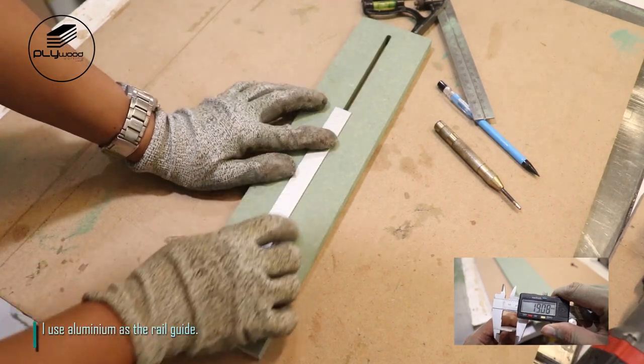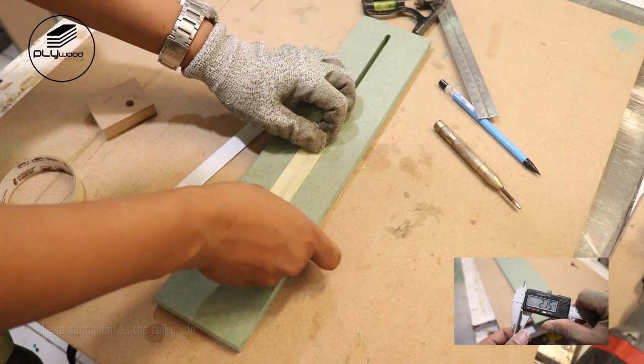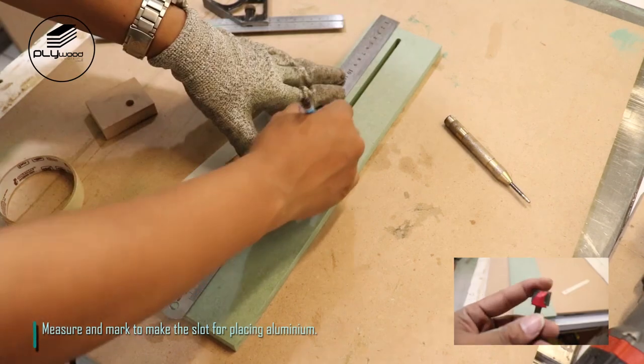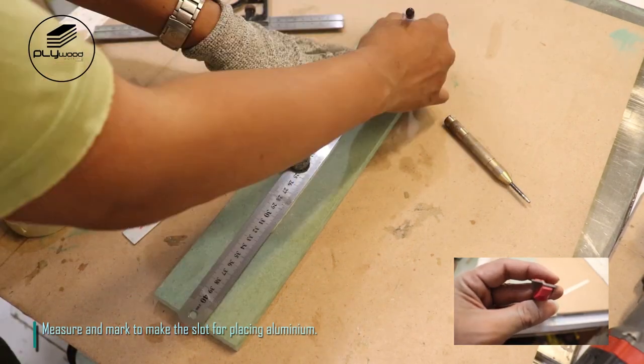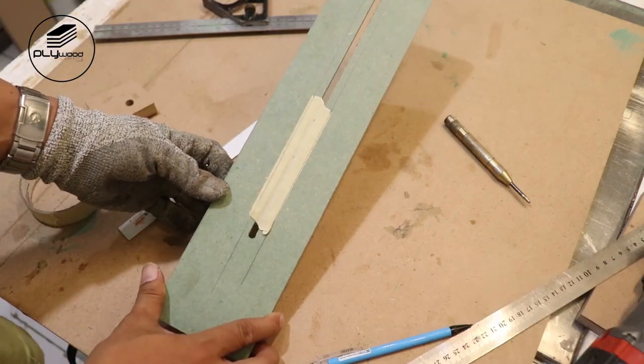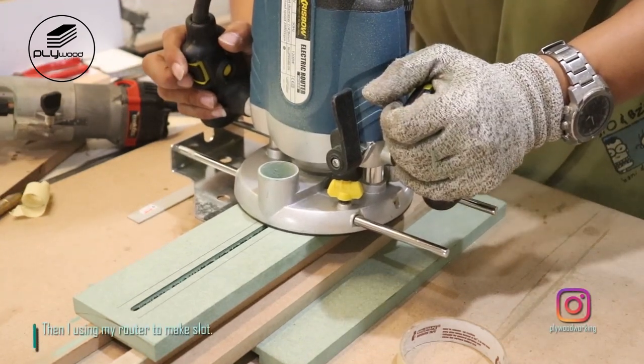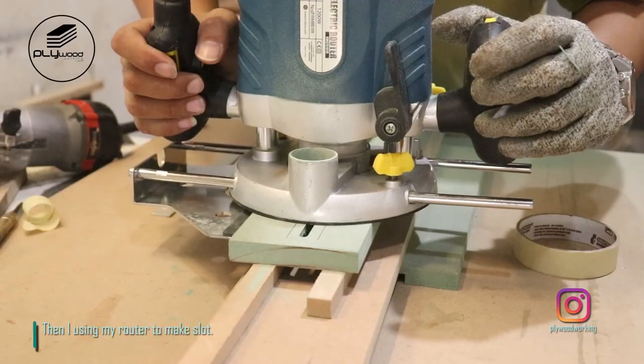I use aluminum as the rail guide. Measure and mark to make the slot for placing the aluminum, then I use my router to make the slot.